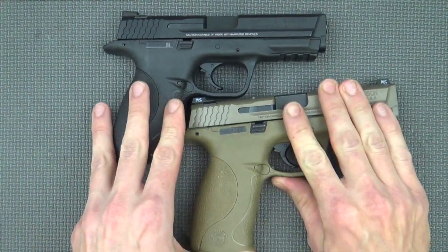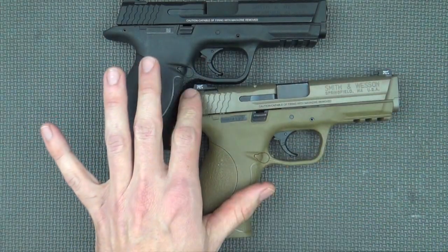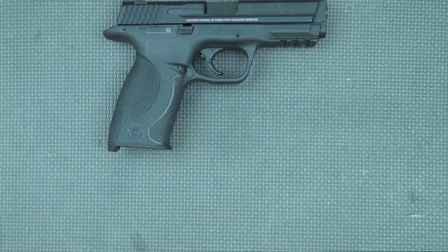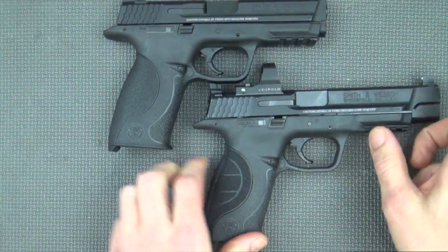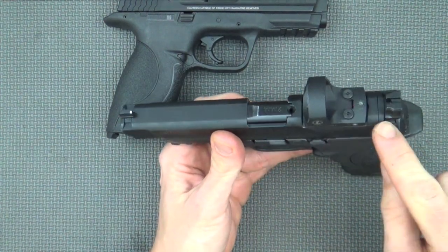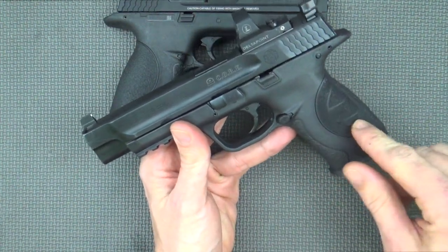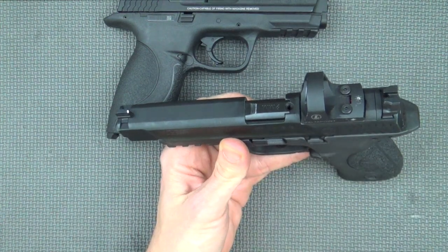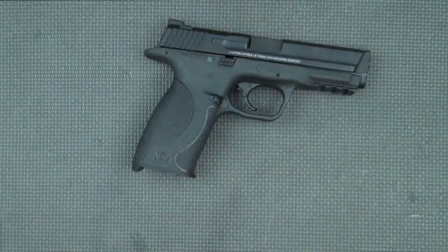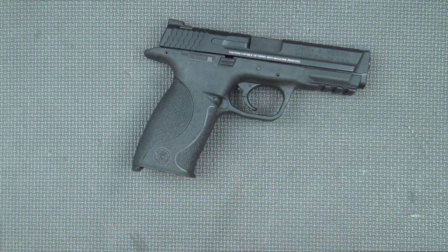Here we have our VTAC gun that we've reviewed previously — awesome gun. It has a lot of the same updates, a different color but PVD slide, and some interesting sights. Check out that review if you guys want to see that one. And Smith & Wesson this year released their CORE lineup — Combat Optics Ready, I believe. It allows for direct mounting of red dot type optics to the slide; the slide comes pre-milled. It's got some nice stippling here on the backstrap and raised suppressor-ready sights. That's another excellent option out there in the M&P lineup.